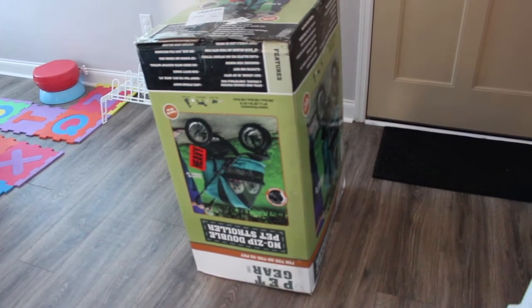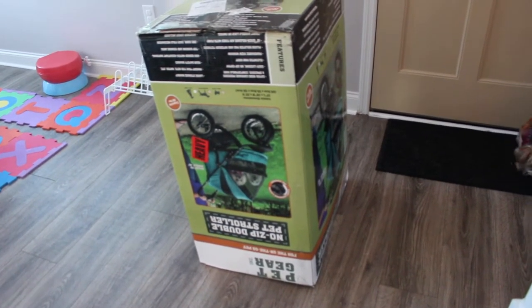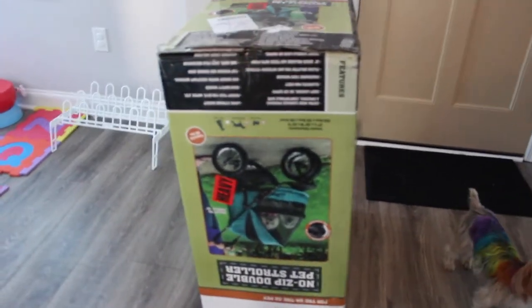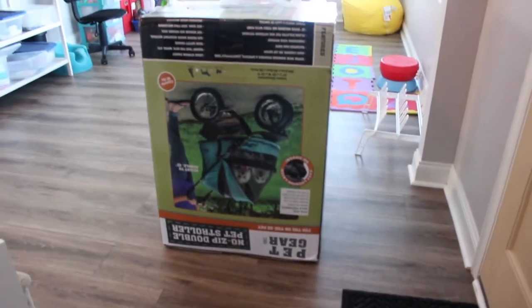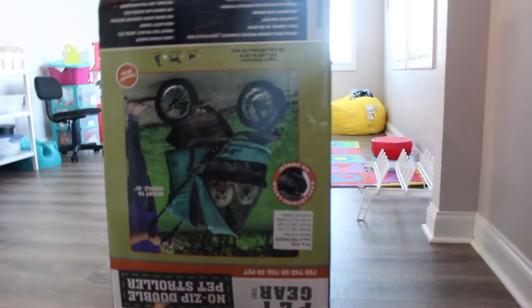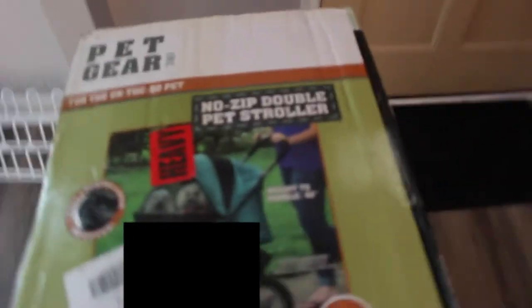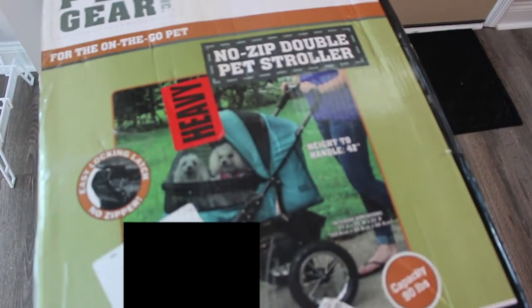Hey guys, welcome to the Yorkies Times Three. My name is Kinisa and we have a very special video for you guys. When we were at the dog expo, we noticed a lady with a really large pet stroller. Though we love our Gen 7 pets stroller, it's a little bit small, so the dogs get all tangled up within each other. I saw the pet stroller, Jaren got the name — it was a Pet Gear stroller — and I had to have it, so we just got it.